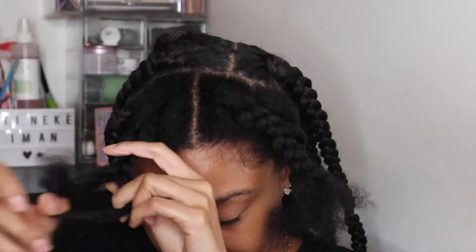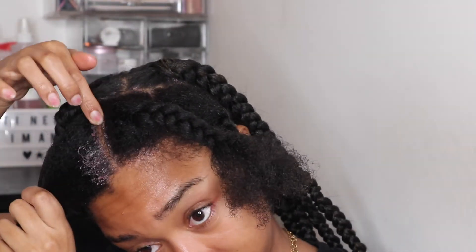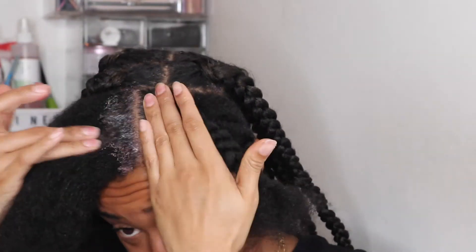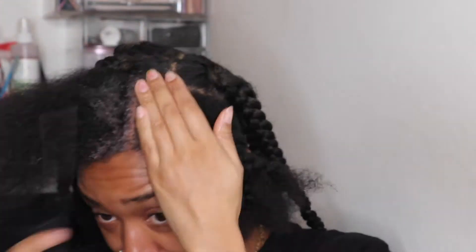As you can see, my hair was pre-parted. I'm using the Gummy Styling Wax Extra Hold, and I'm going to put that along my edges and along the perimeter of the boxes. I put the Styling Wax in the middle of the part as well, just to help get a cleaner part at the front.